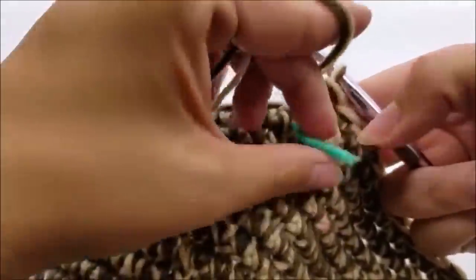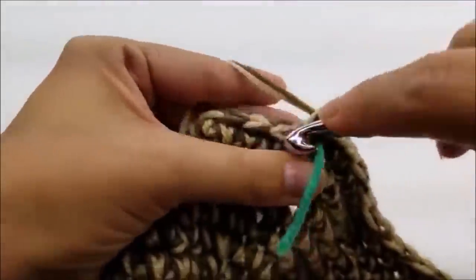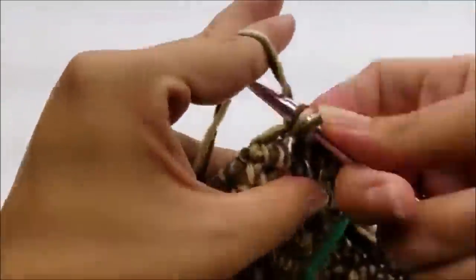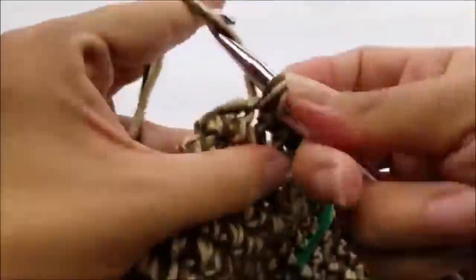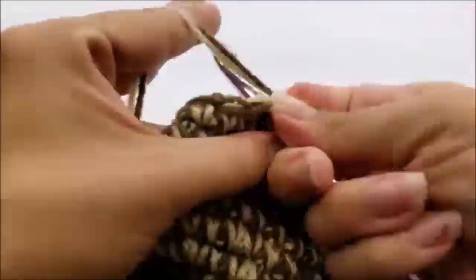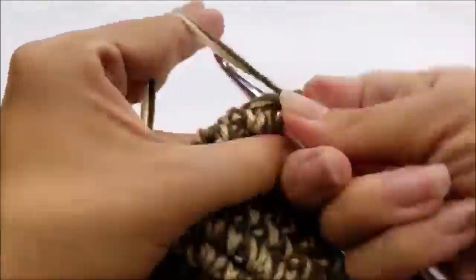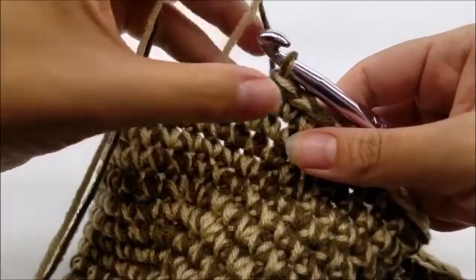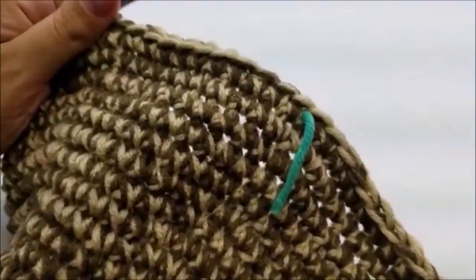Move your stitch marker up. For round thirty-three, put one single crochet into each of the next eleven stitches, then two single crochets into the next — repeat that all the way around. When you get back to your stitch marker you should have a total of 78 stitches at the end of round thirty-three.